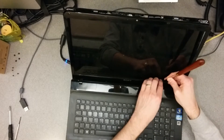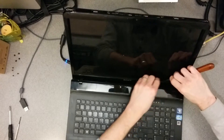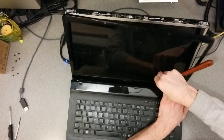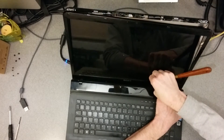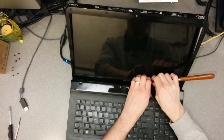It feels like there's some kind of glue down this bit. Yeah, definitely glue. Good one, Sony.